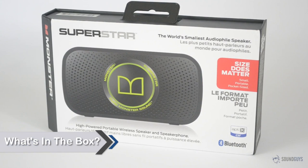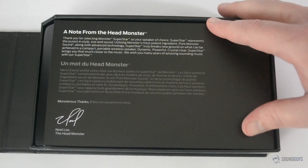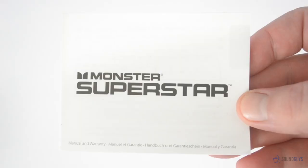The Superstar is pretty slim and the box that holds it isn't much thicker. Open it up and the first thing you'll see is a little note from Monster. Peel that back and you'll find the speaker itself. Underneath you'll find a USB cable, the carrying bag, and the manual.